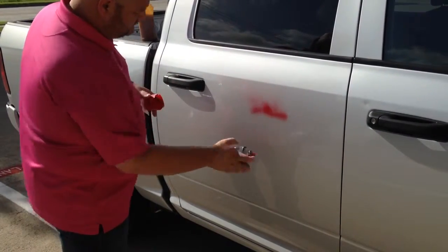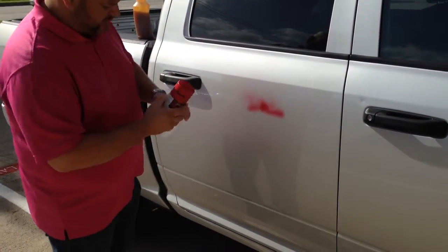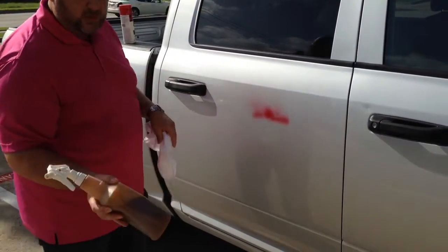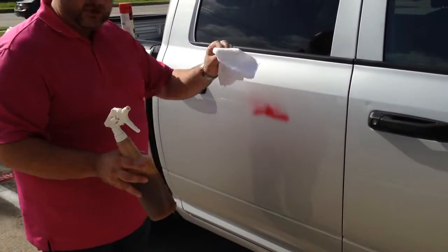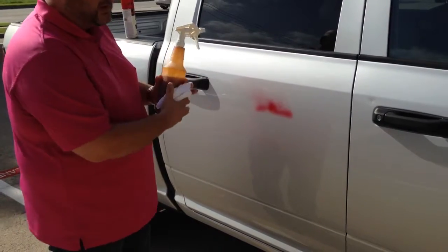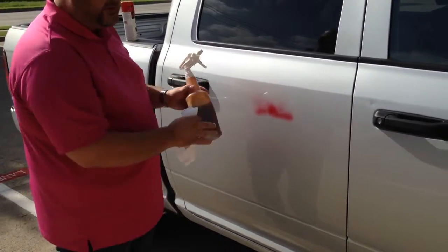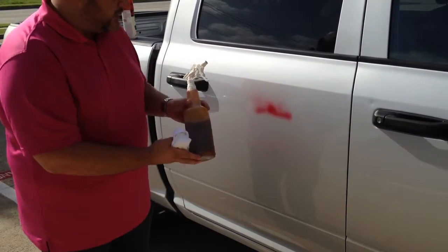We're going to tag the vehicle and allow that to dry. Then we'll apply the orange citrus cleaner, just like we did earlier. But this vehicle is not going to be treated — it's a beautiful water bottle formulation designed not to penetrate through and mess up the clear coat or any wax that is on there.